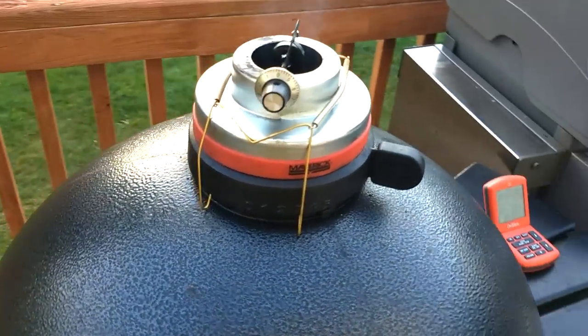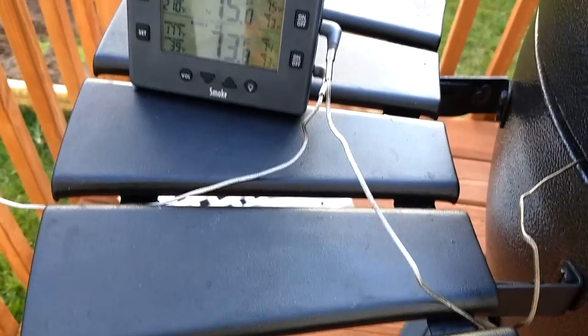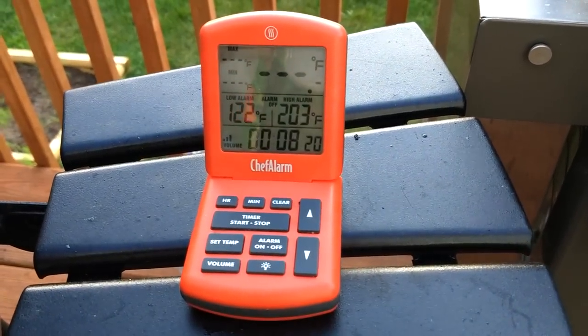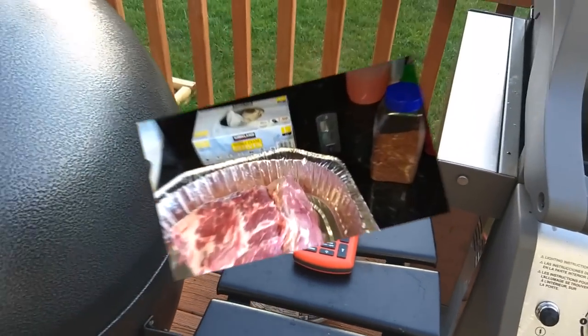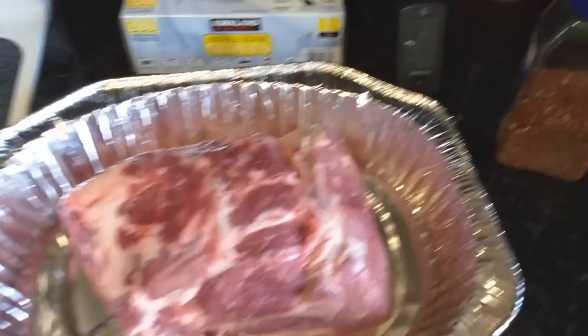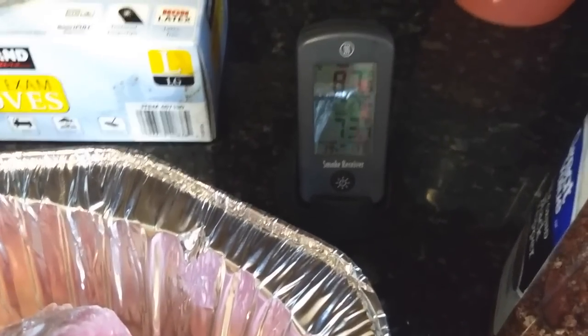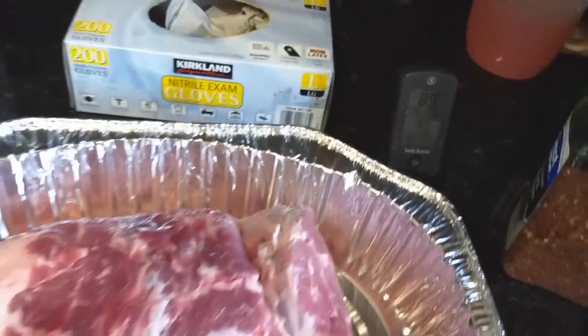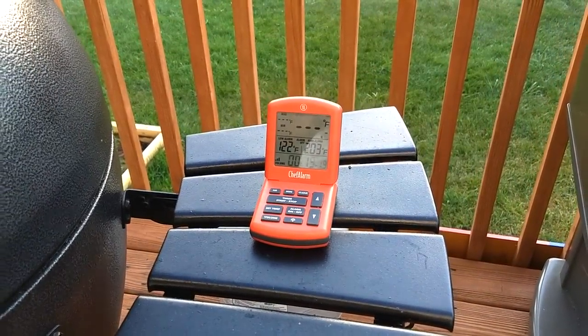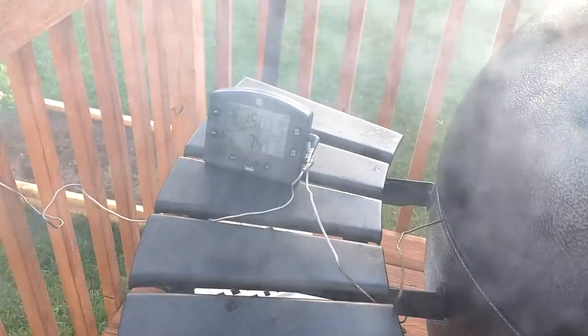We've got the Tip-Top Temp wide open, I've got my smoke going, and it's been about eight minutes. The Acorn's heating up — I'm gonna put the rub on my pork butt. The nice thing about the ThermoWorks smoke is I can monitor the temperature in here while I get other stuff done. At 19 minutes we're at 150.